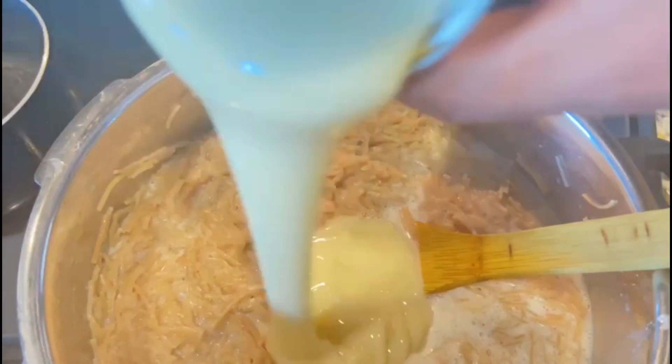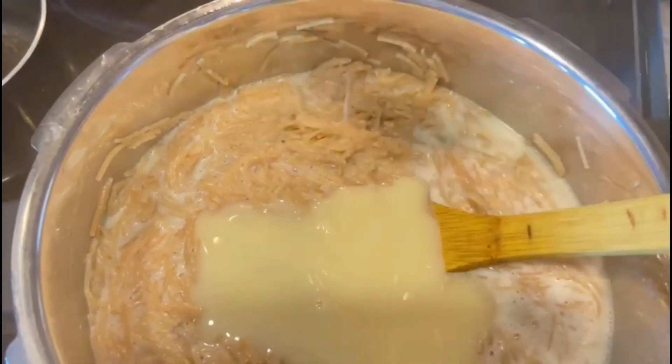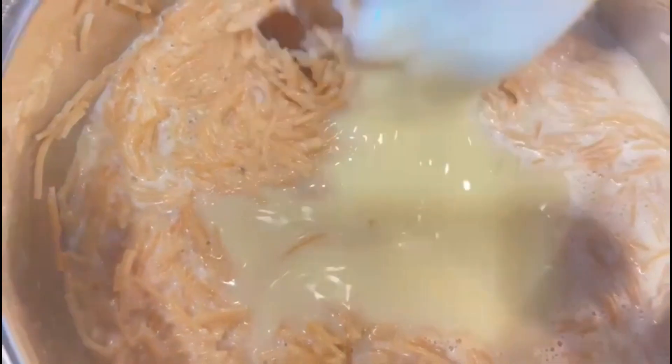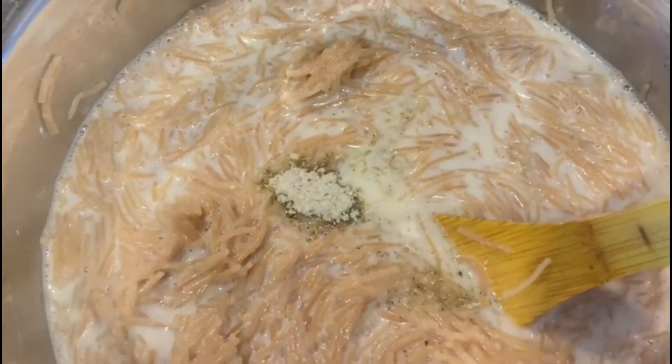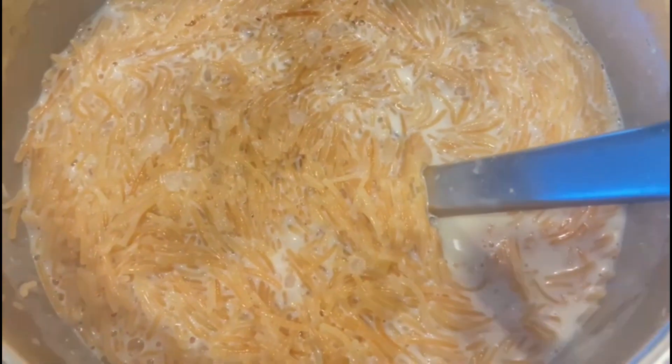Let's get some condensed milk. I'm going to add condensed milk. I'm going to add some condensed milk, 1 teaspoon.